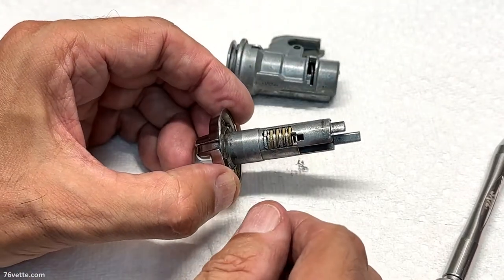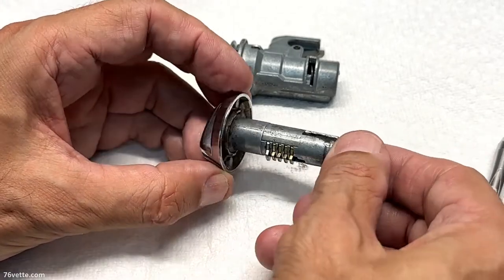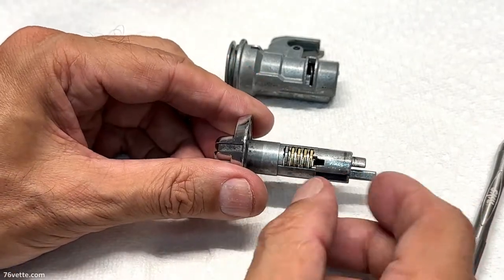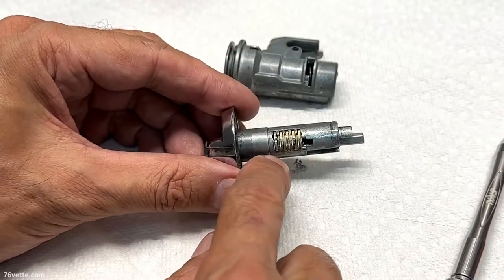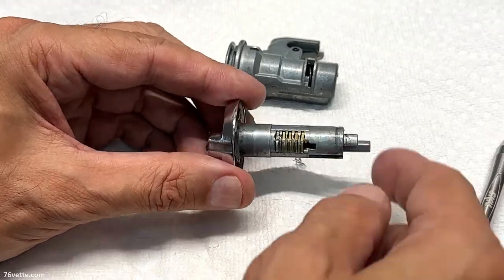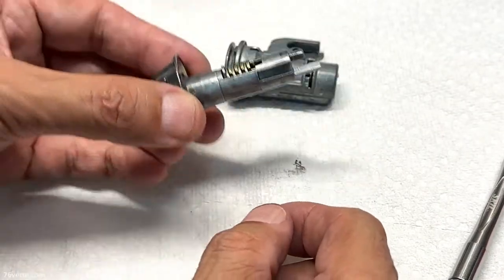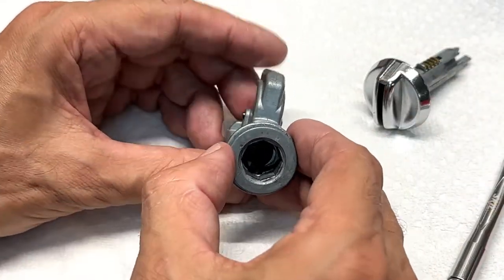One thing that I did, and you may want to do the same, is use some WD-40 to really clean it first, because there's always going to be some tiny metal particles. You can see some of the stuff is still coming out. This is not going to fall apart — all you're doing basically is cleaning this portion.